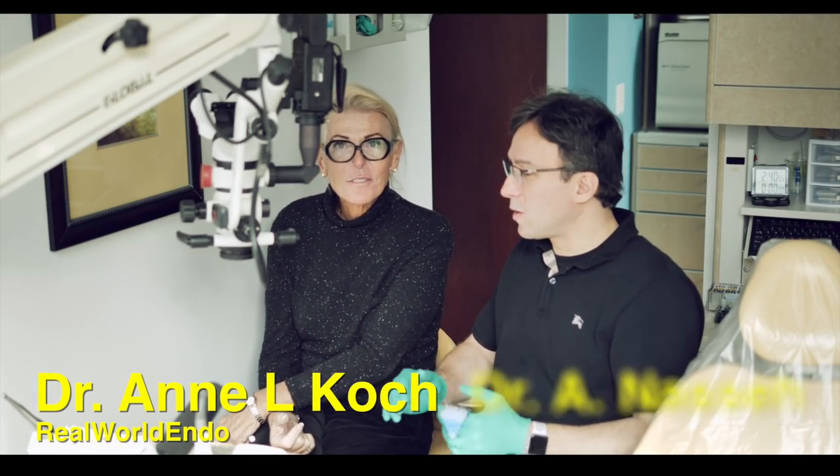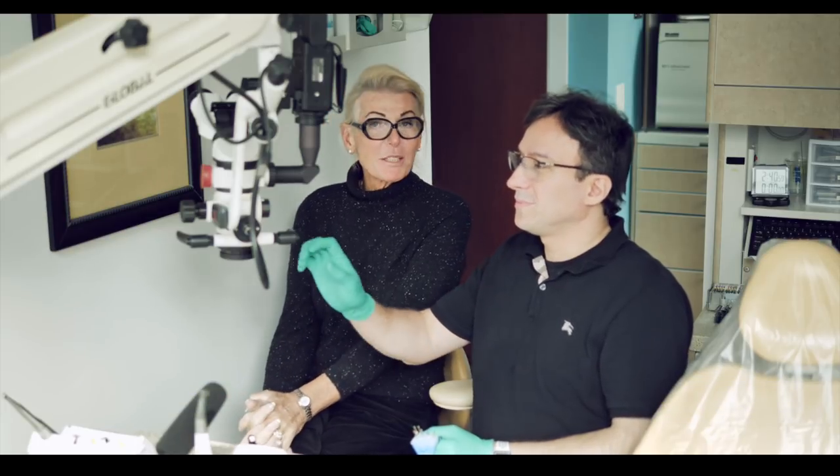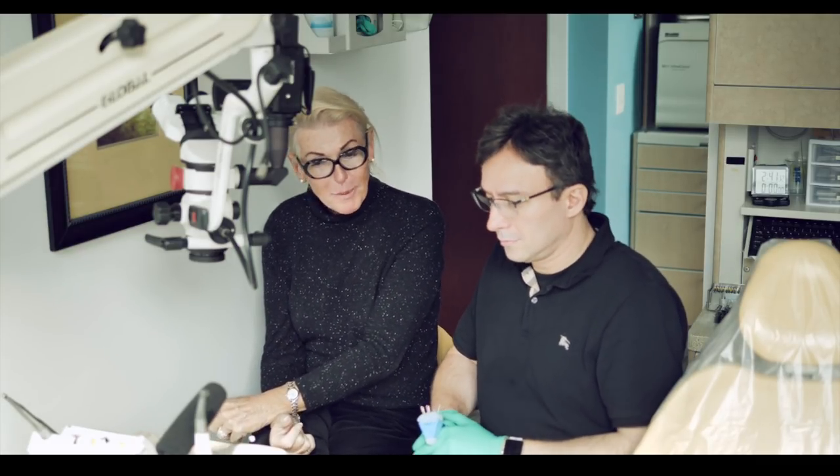Hey folks, I'm here with Ann Koch and Annie. What are we doing today? Well, I was up here in Boston, today's the Yankee Red Sox game, the weekend, it's the end of the baseball season, and we were doing something in Ali's office. We were just talking and one of the great things, Ali, I think about the Scouts is how amazing they are about staying centered in the canal.